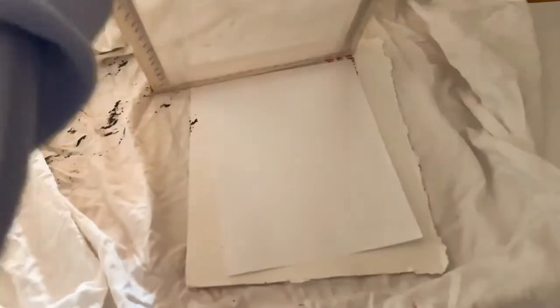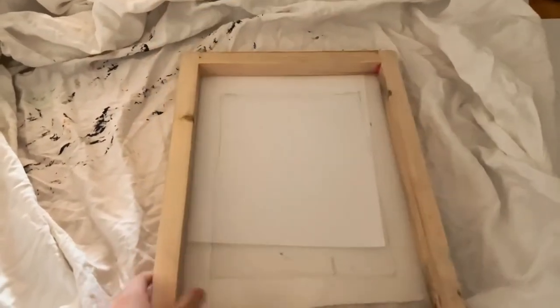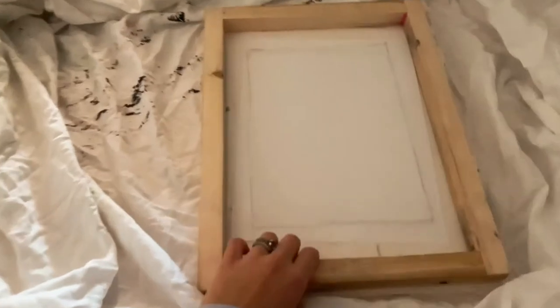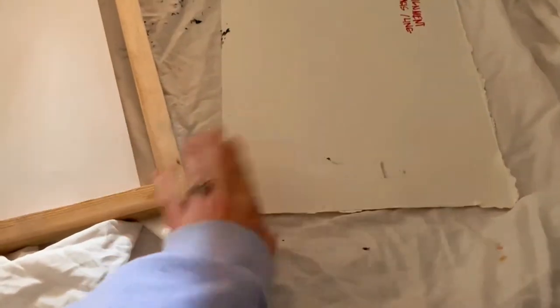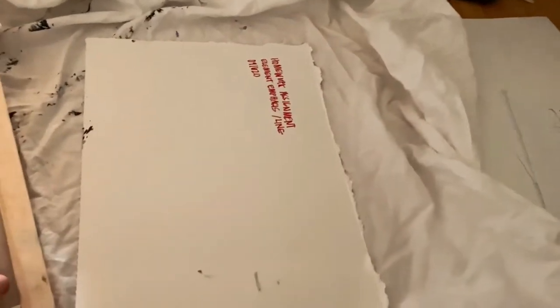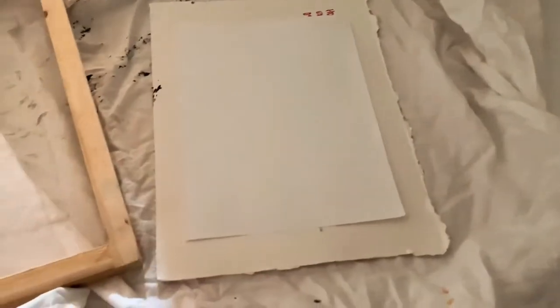Starting the printing process now. Because I moved, I'm missing some things — I literally cannot find my clamps for my screen, which keep it in place and keep everything straight. We're going to wing it. I also don't have a hard flat surface to screen print on, so I'm using the back of a piece of art I did, since it's smooth and thick.